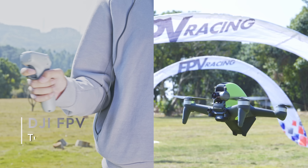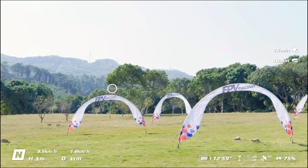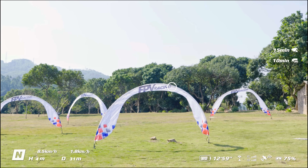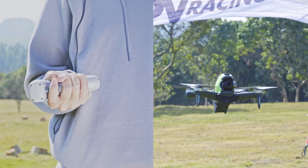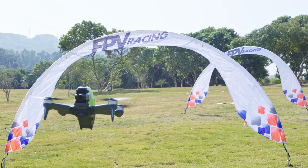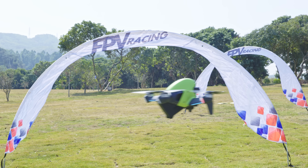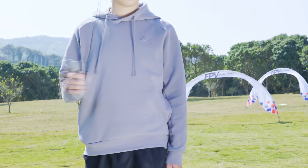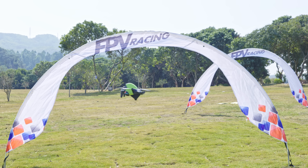If you want to make a turn, rotate your wrist and forearm to move the circle on the screen to the left or right. The drone will rotate in the same direction as the motion controller does. You can also hold the motion controller and tilt your forearm to the left or right to make a turn. Press the accelerator and the drone will fly towards the circle. Tilt the device while pressing and the drone will make a turn. To make a quick turn, turn the motion controller quickly 180 degrees and the drone will do the same.